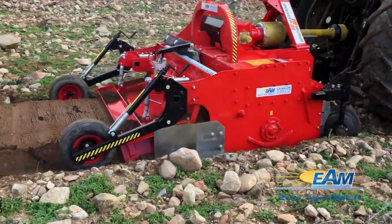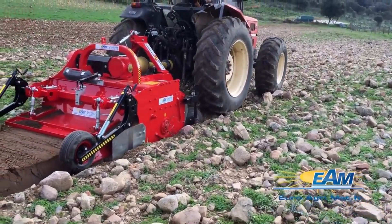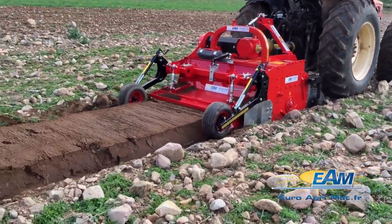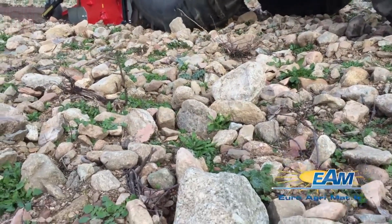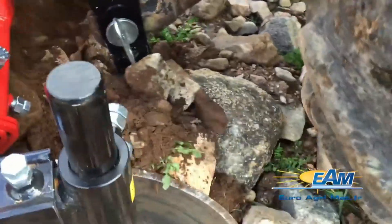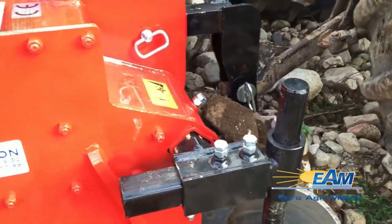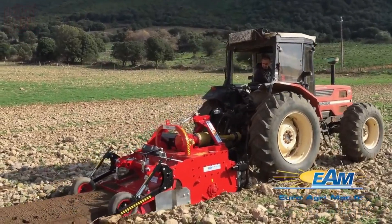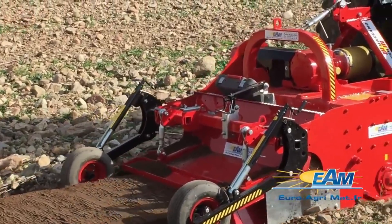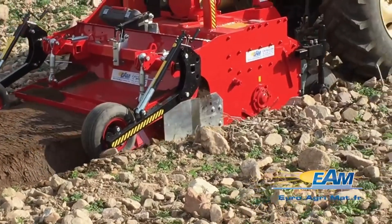Revolutionize soil preparation with ingenious stone buriers — agricultural marvels designed to enhance farming endeavors. These machines play a pivotal role by burying stones and debris while crafting a flawless, even seedbed. Equipped with an array of blades, rotating shafts, and rear rollers, they collaborate harmoniously to dismantle soil clumps. Their versatility shines through in diverse sizes and designs, accommodating large-scale agricultural operations to meticulous landscaping projects.